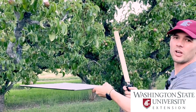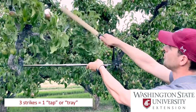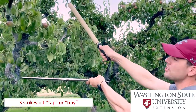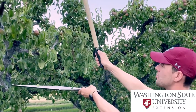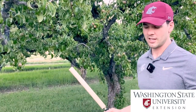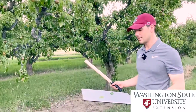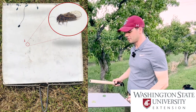It can be called a tap or it can be called a tray, and it's performed like this: one, two, three. You'll notice that I only really use my wrists — you don't have to use a lot of strength, just enough to gain resistance against the limb. After you've performed that tap or that tray, you're going to look at your sheet and count the psylla that you find on it.